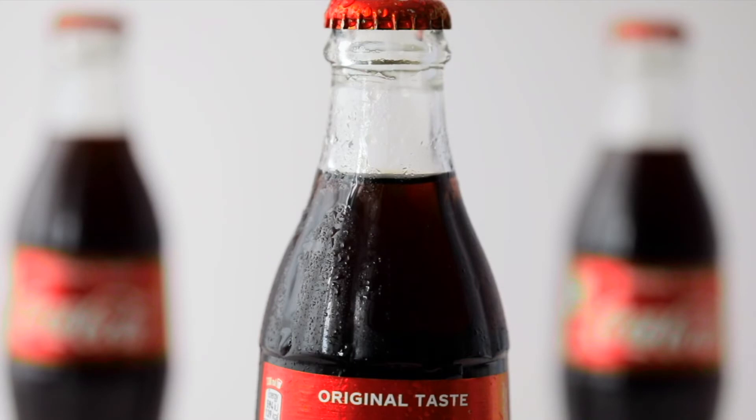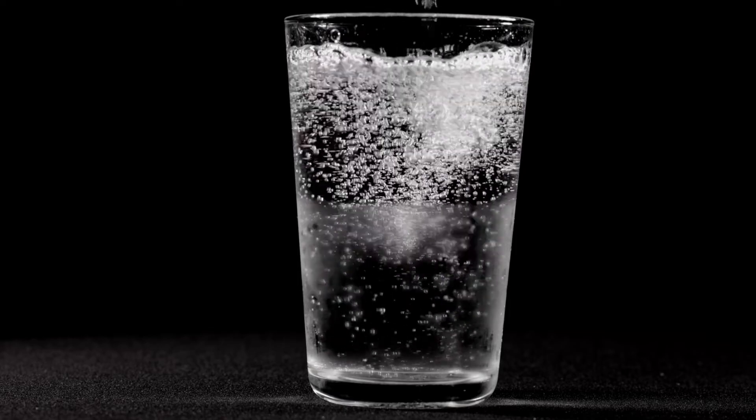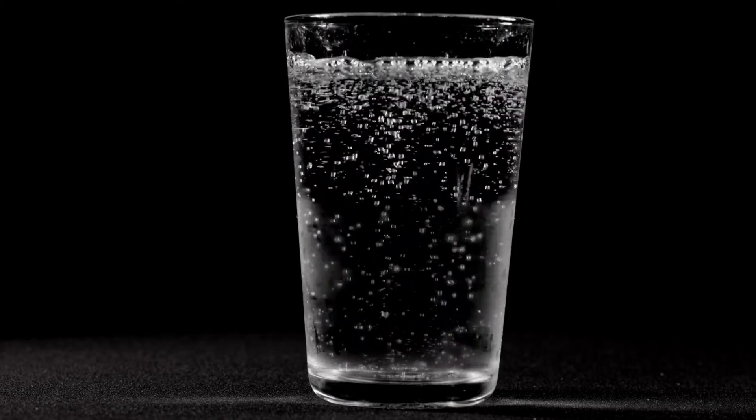In everyday life, you can observe these pressure-related behaviors of gas when you drink a carbonated beverage. In an unopened bottle, the drink looks still because the pressure inside the bottle keeps the gases dissolved in the liquid. Once you open the lid, this decreases the pressure in the bottle, allowing the dissolved gas bubbles to expand. Since the gas is less dense than the drink, they float up to the top and fizz.